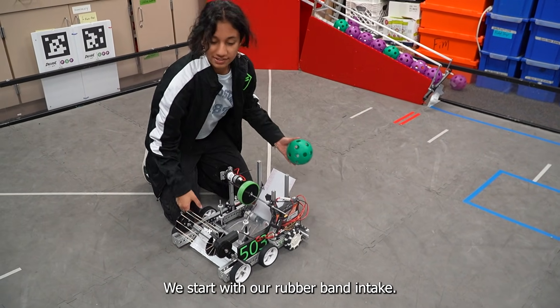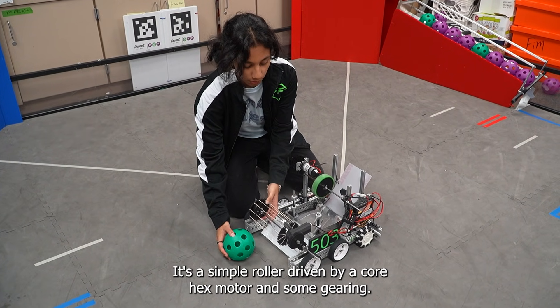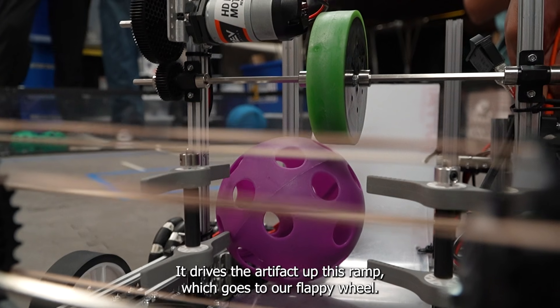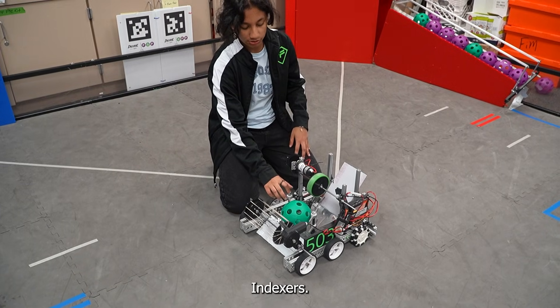We start with our rubber band intake. We found this to have the best grip on our artifacts. It's a simple roller driven by a core hex motor and some gearing. It drives the artifact up this ramp, which goes to our flappy wheel indexers.